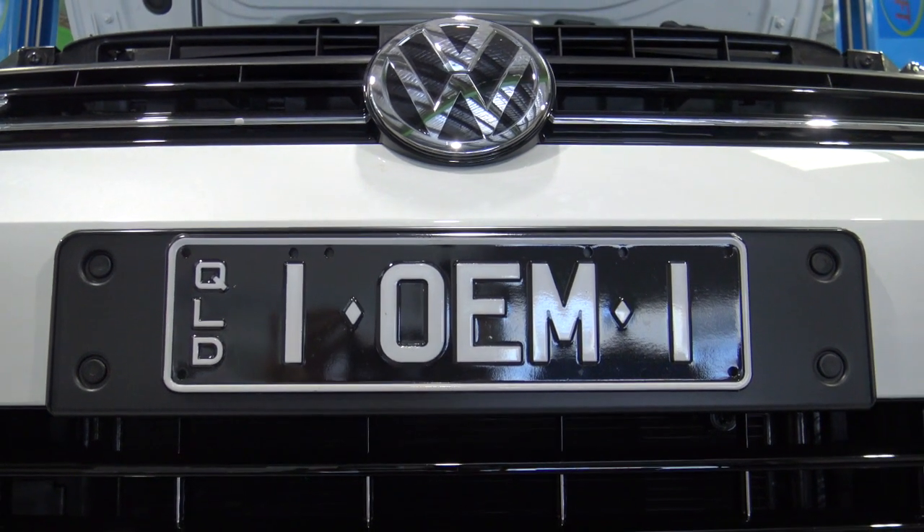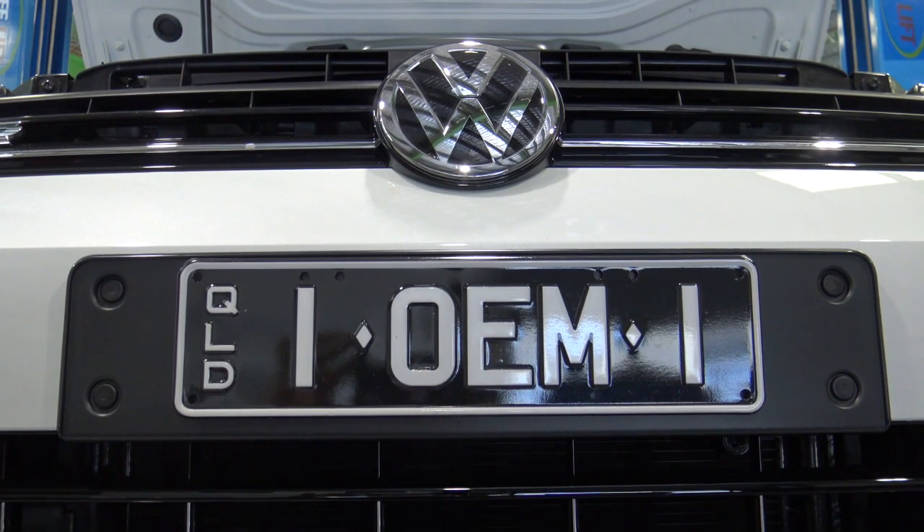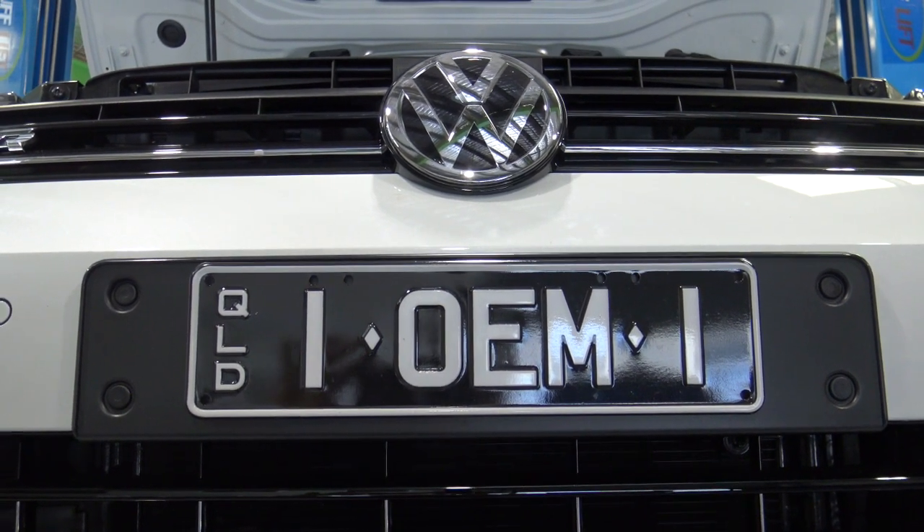Alright, today's episode we're going to show you the Miltek Sport full 3-inch exhaust for the Mark 7.5 Golf R.